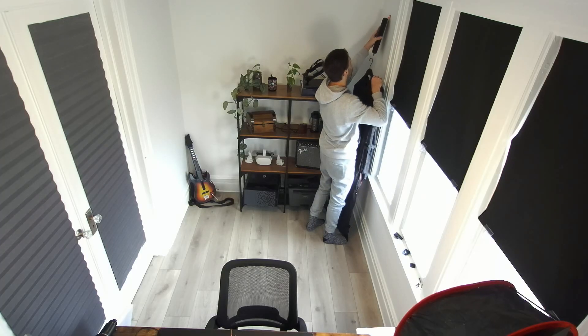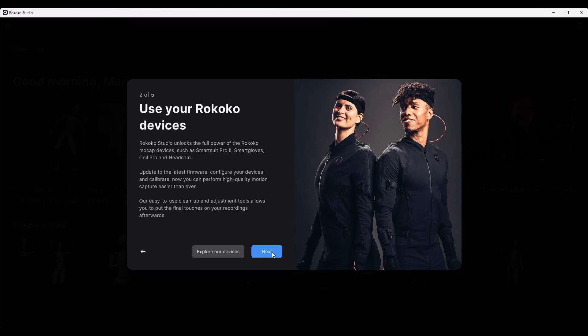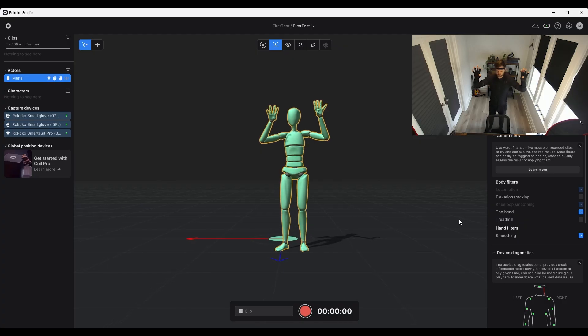So let's jump into my experience. I started by grabbing my suit and going through the whole first-time setup. Thankfully they include all the cables and everything, so I could just hook it up and update my suit. Props to Rococo — their YouTube tutorials are awesome and the whole setup is super easy. Just plug the suit, plug the gloves — one glove then the other — and then I jumped into the whole process.